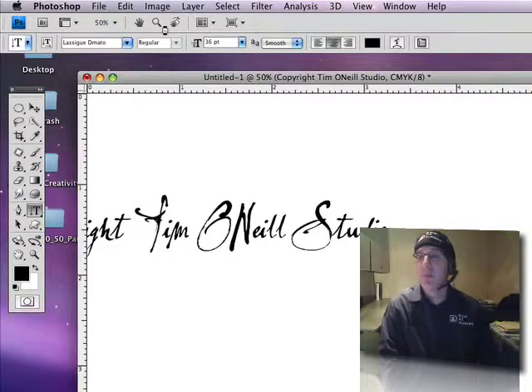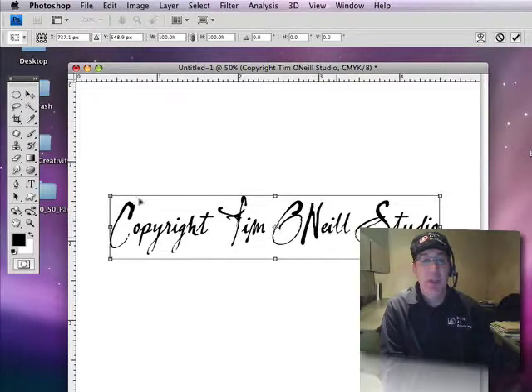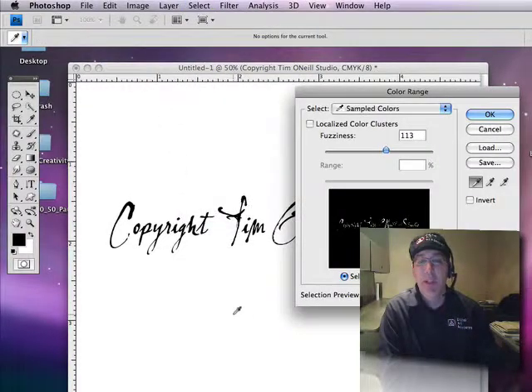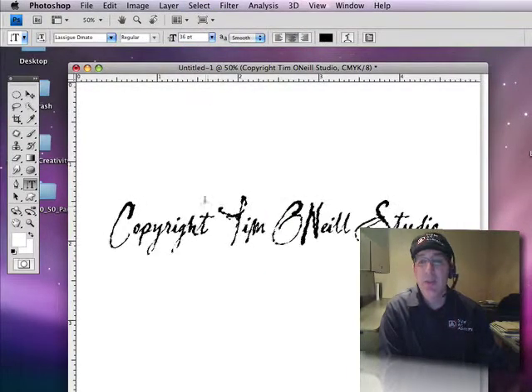Hit enter. Now I'm going to hit Control+T and just move this on over here so I can center it again. Control+T brings up the box and lets me change things around. Then hit enter and it accepts that. Now I'm going to go up and grab a selection — doing this the old school way. Select > Color Range, and I'm just going to click on the white. It grabbed everything, so I'm going to invert that selection. I can come up to Select > Inverse, or hit Shift+Control+I, and now you can see the marching ants around the image I want to use for a brush.